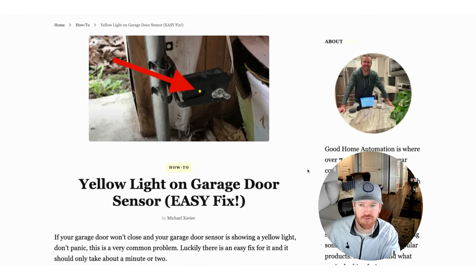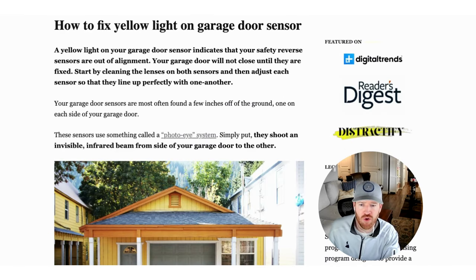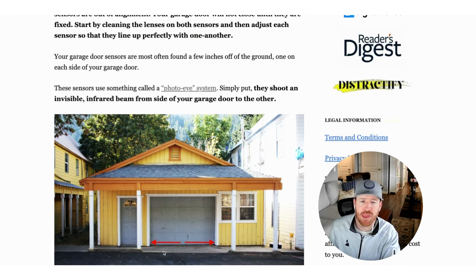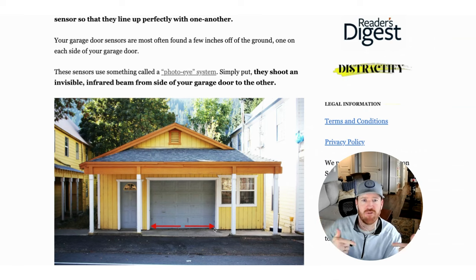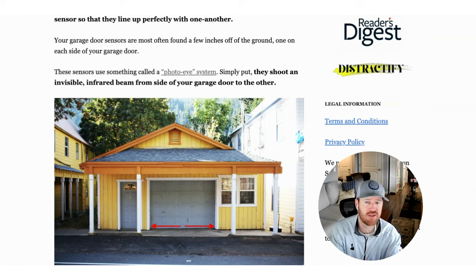So let's jump in to exactly how to fix this. Real quick, what these sensors do: you'll notice at your garage door they're at the base, and these sensors are shooting an infrared beam back and forth. Their purpose is really a reverse safety mechanism, so that if you're in your car and attempting to back out of your garage, these sensors detect your car as the door is starting to close and stop it from closing — actually opening it instead.